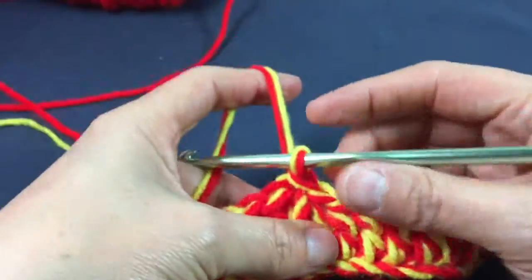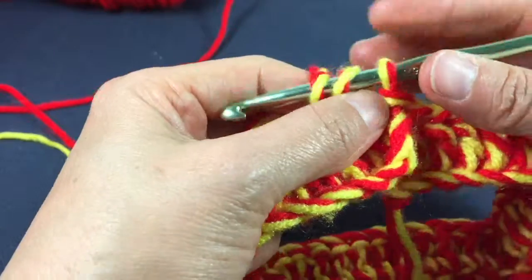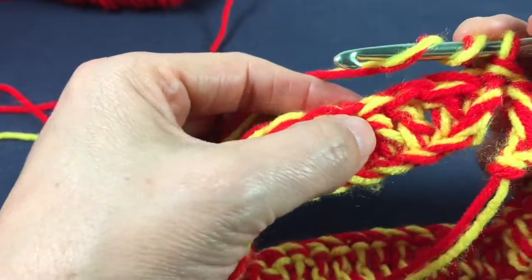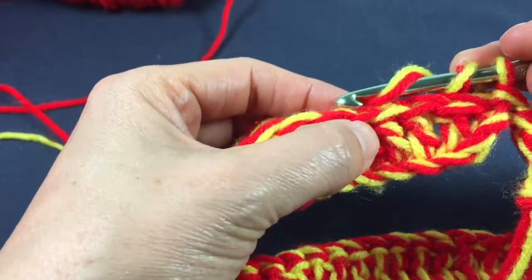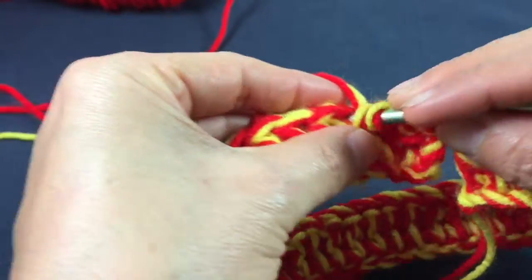At this point we're going to start the peaks of our crown. I'm going to do four treble crochets in the fourth chain from the hook — one, two, three, four.